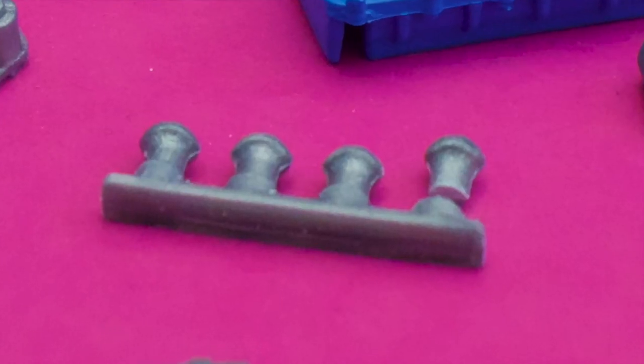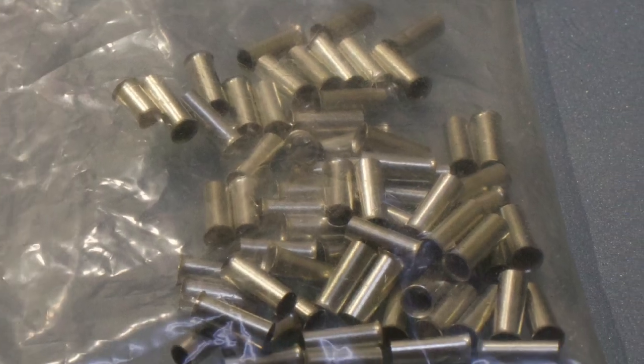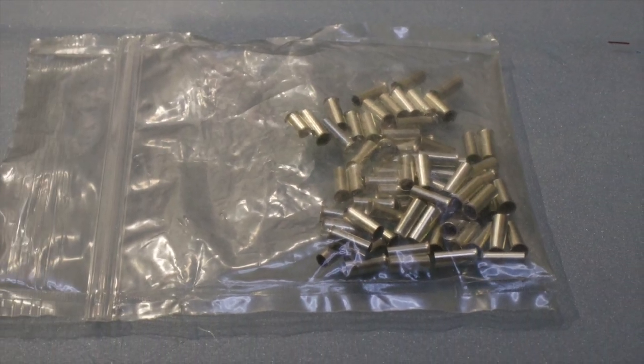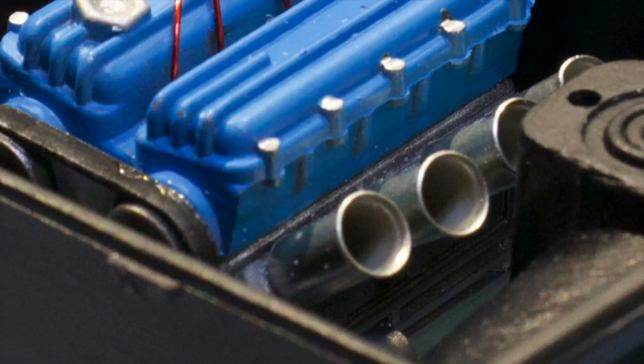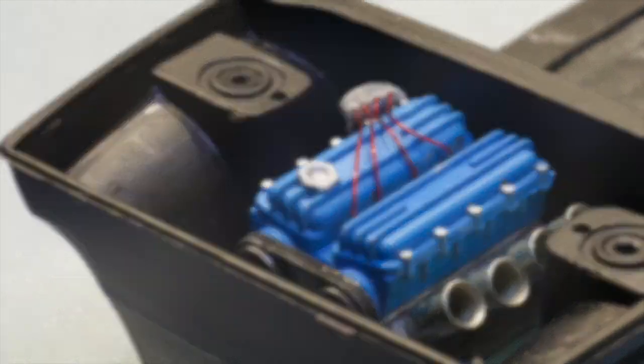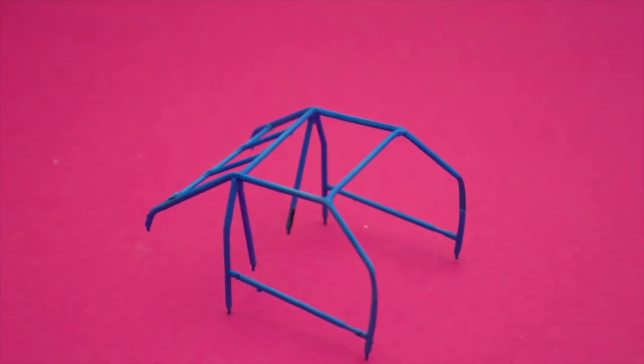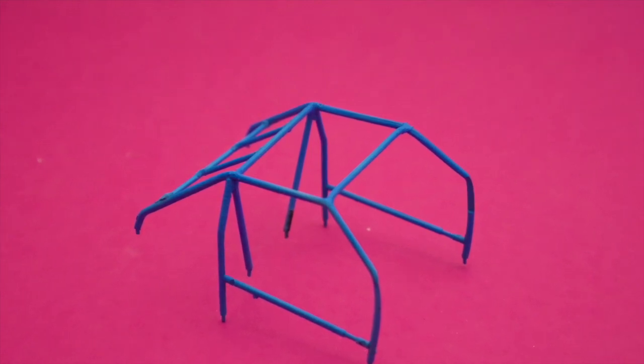The intake manifold was a bit too simple, so I took some electrical tubes to modify it. The roll cage received some extra pipes and was then painted as well.